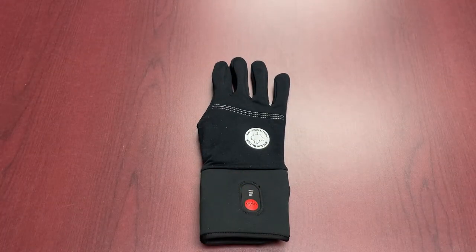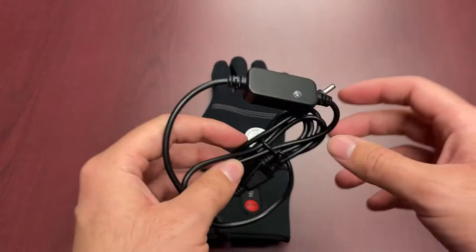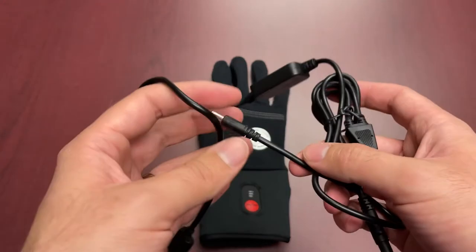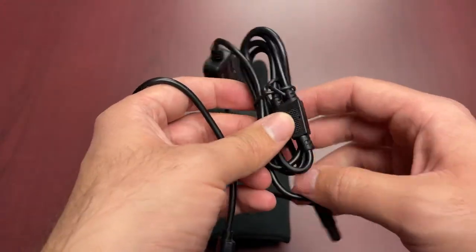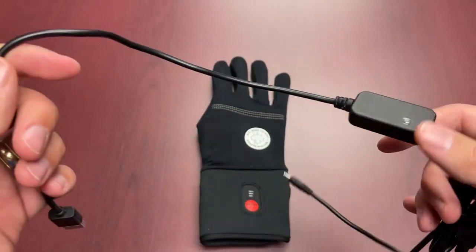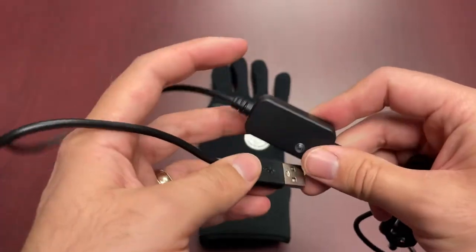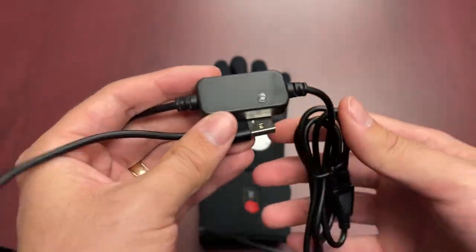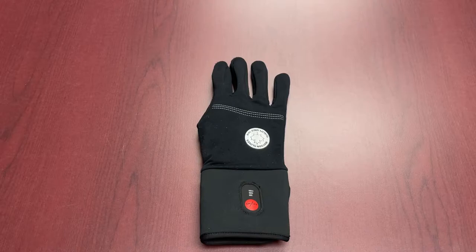You also get your charging cable included. If you happen to lose it, Watson does sell these separately. They also sell the battery separately, but those typically sell out pretty quickly in season, so if you're planning to buy extra batteries you'll want to bulk up. It is just a USB port base, so it's really simple to use — most of the power adapters you already have at home will be able to get everything powered up.